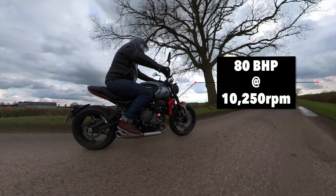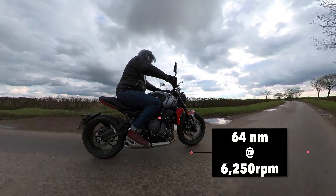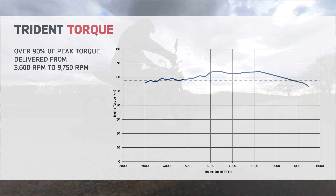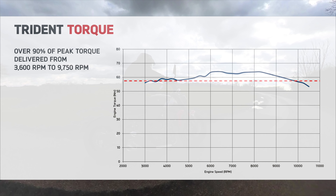The motor puts out 80 brake horsepower at 10,250 revs with a peak torque of 64 newton meters at 6,250 rpm. However, 90% of that maximum torque is available across most of the rev range, which is important and I'll cover that later.